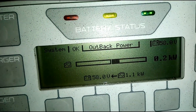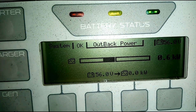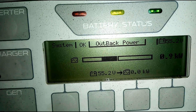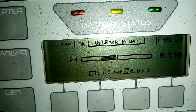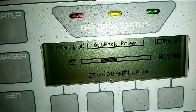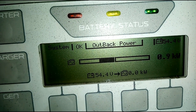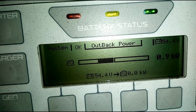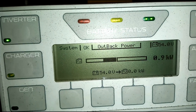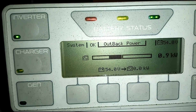It's on grid mode right now. Let's do a quick test. Now it's going to inverter mode, and the battery is now feeding the inverter, causing the battery level to drop gradually. 54 volts — that shows the batteries are in good health. So that's what I did, and so far so good. It's been working well both on AC mode and on grid mode.